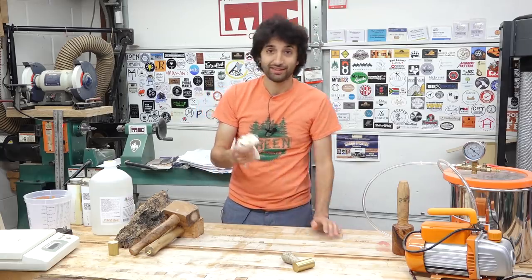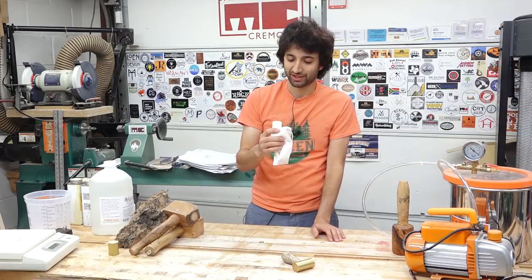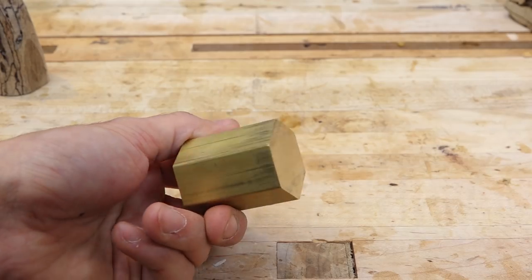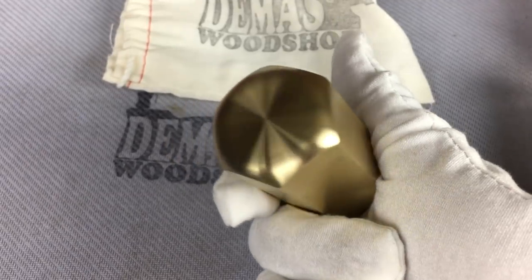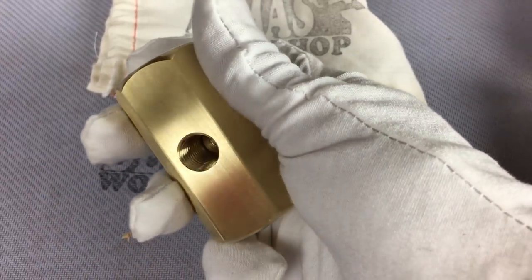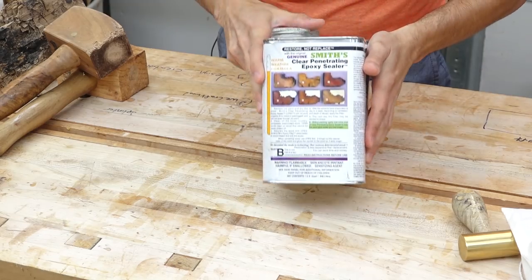It's made from hex stock cut here in my shop. He gets giant 12-foot-long sections of hex brass and we cut them into individual blanks. He adds a nice round-over effect on the end, breaks the edges a little bit, and puts a hole in them to receive a stud that's going to connect the handle to the head.